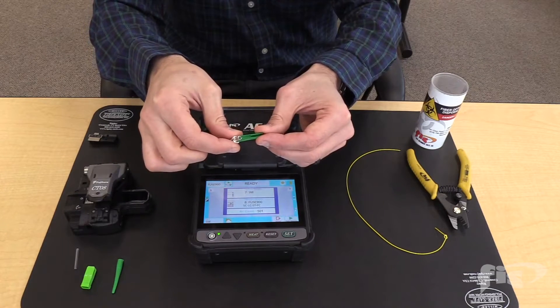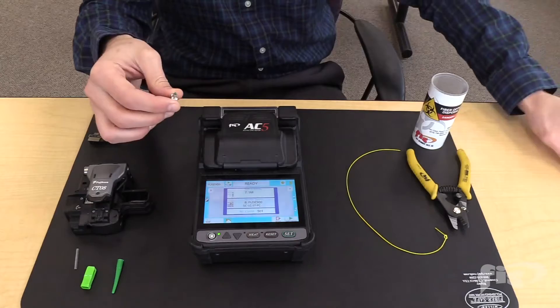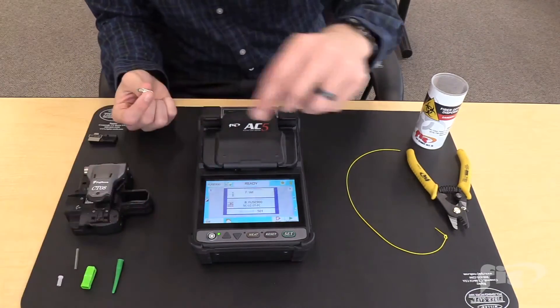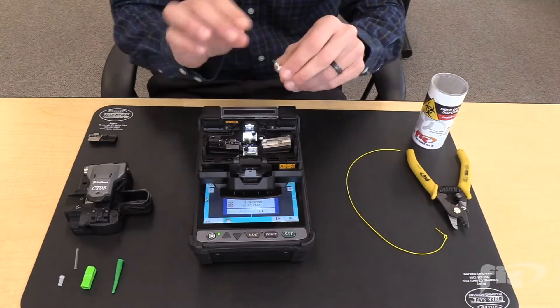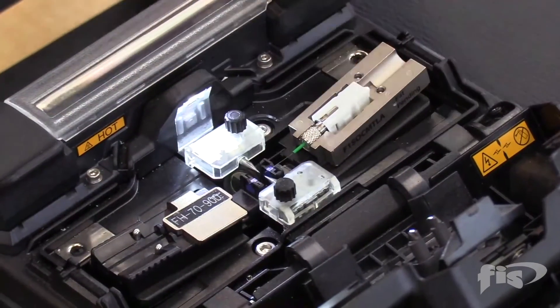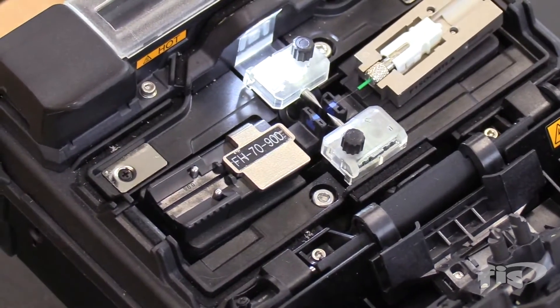Remove the cleave protector on the connector and pull away without touching the fiber. Take off the dust cap and save it for after the installation. Take the connector and put it into the FIS splice-on connector fiber holder. Notice the fiber is past the blue pad of the V-groove, but not extended far enough to the electrodes.